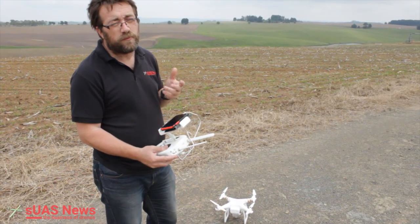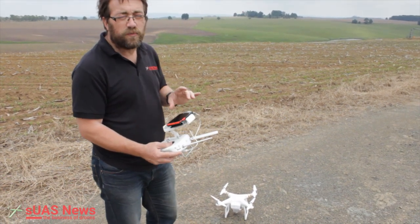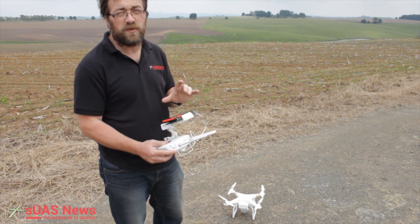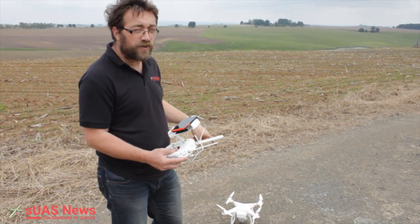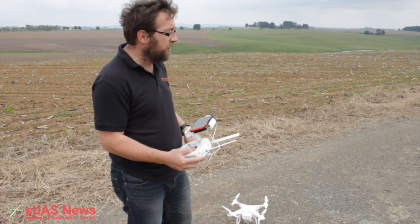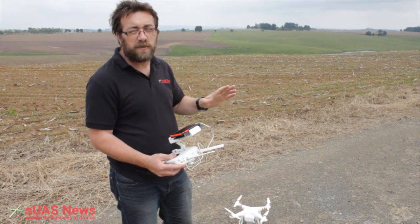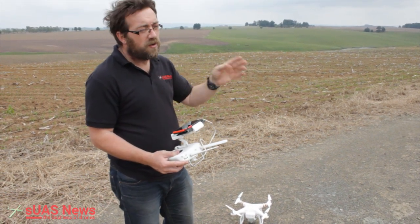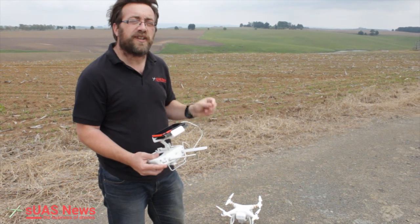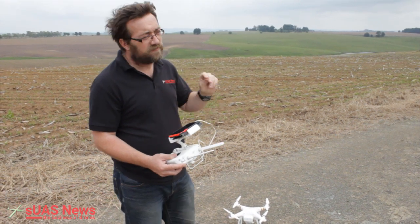The only big problem — and one solved by the Phantom 4 Pro — is seeing my phone in daylight. The Phantom 4 Pro promises a built-in screen that's very bright in daylight, so that alone is a reason to upgrade. Add to that 30 minutes of flight time — this dual battery flight we just did could have been done on one battery — and a much better sensor getting more light, better image quality, less vibration. The Phantom 4 Pro is pretty high on my wish list.